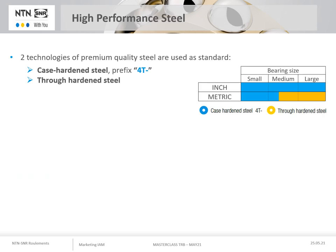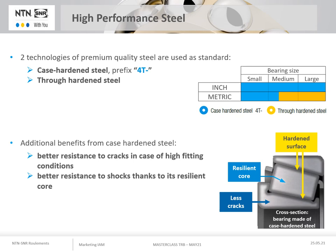NTN taper roller bearings use two steel technologies as standard. Case hardened steel, which is treated to obtain a surface hardening and allows the core to remain softer and therefore more resilient, is applied to the rollers and both rings and is identified by the prefix 4T. The entire inch range is case hardened, as is approximately 35% of the metric range for the smaller sizes. The rest of the metric range is made from through hardened steel. While both steel technologies offer similar service life, case hardened steel offers good wear resistance, better resistance to cracking under high tight fit, and better impact resistance due to its resilient core.